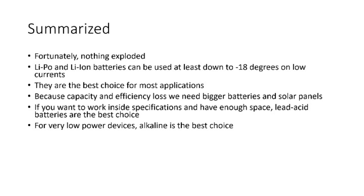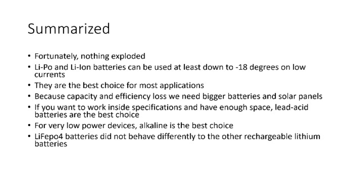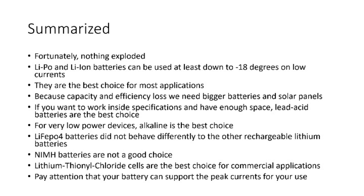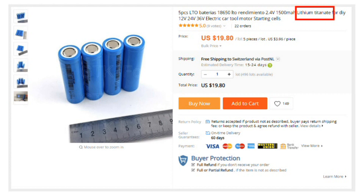For very low power devices, alkaline is the best choice — it has no problems with cold weather. LiFePO4 batteries did not behave differently to the other rechargeable lithium batteries; they have no advantage in winter. Nickel metal hydride batteries are not a good choice: they suffer a lot in cold temperatures and price-performance is not very good. Their only advantage is that they are a direct replacement for alkaline batteries in many applications. Lithium-thionyl chloride cells are the best choice for commercial applications where you have to work inside supplier specifications — pay attention that you buy one which can support the needed peak currents. Unfortunately, I was not able to test lithium-thionite batteries because the supplier was very slow. These batteries seem to be better at low temperature, but their nominal voltage is only 2.3V, which makes it challenging to get charging and protection devices.